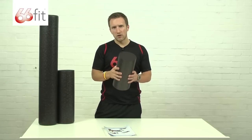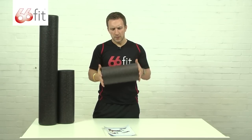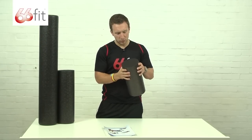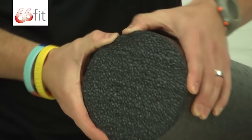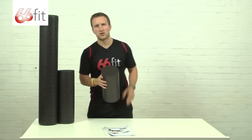The material itself is a very hard material — it's for advanced users only really. It's basically very tightly compressed polystyrene balls formed into a foam roller. As you can see, there's not much give in the roller at all, which makes it feel very firm when using it on your muscles.